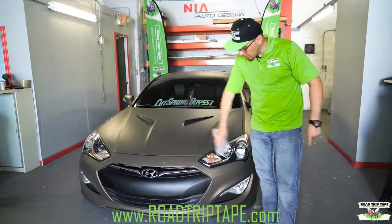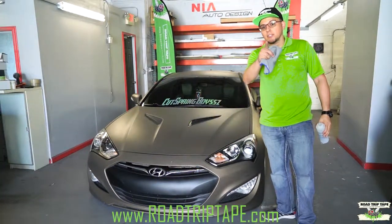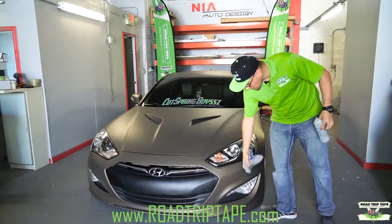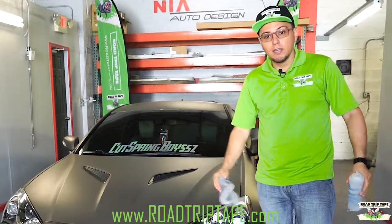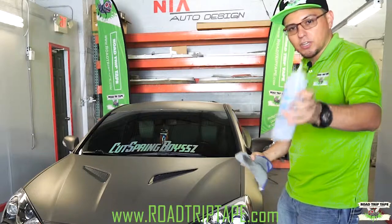First things first, we want to clean up the bumper to eliminate anything that you might have trapped on the paint. To wipe down the bumper, do not use detailing spray because detailing spray has some wax to it and that will prevent the tape from actually adhering to the bumper. You can use any alcohol-based cleaner, even rubbing alcohol. Just wipe down the bumper, make sure there's no wax on it, and then the tape will stick on perfectly. In this case we're using a pre-cleaner.